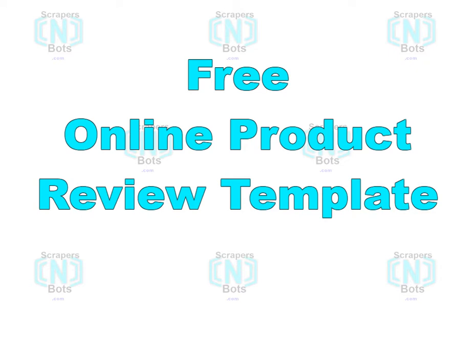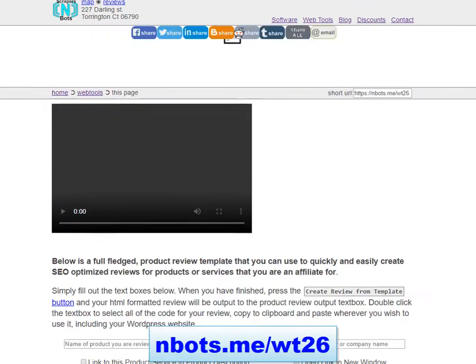In this video I'm going to tell you all about a brand new 100% free online product review template that allows you to create product or service reviews very quickly and easily, and they will be very SEO optimized. Using this template is very easy to do.